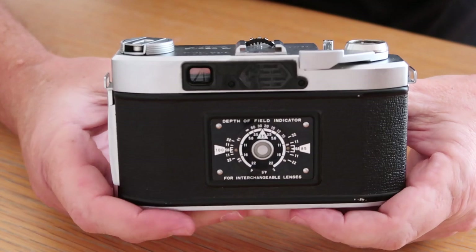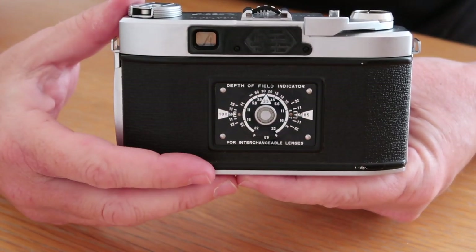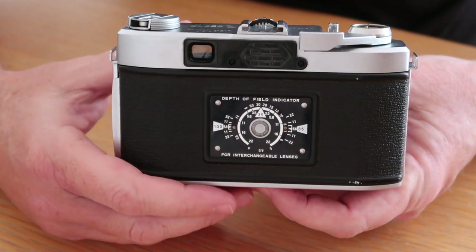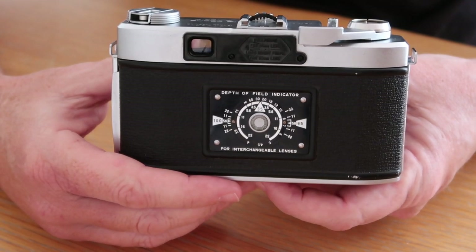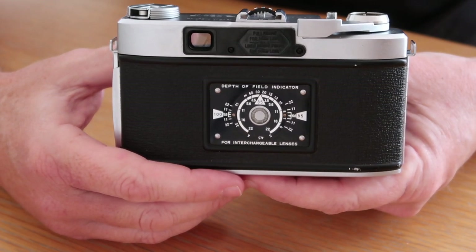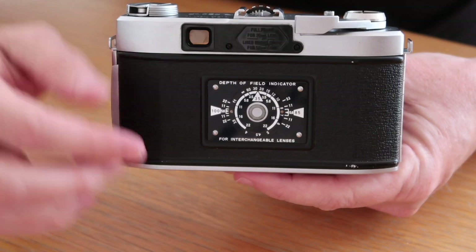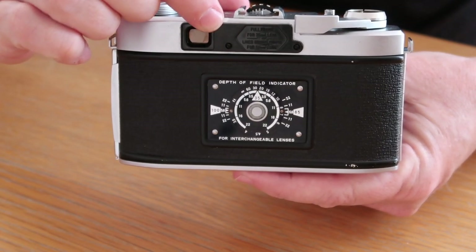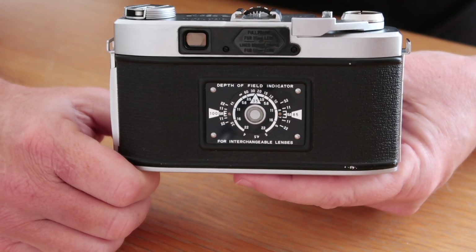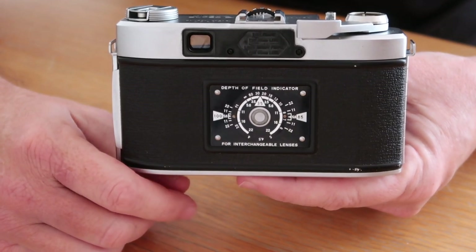Let's take a look at the functions, operation, and how to use the Minolta Super-A, starting from the back of the camera. There's an indicator in the middle and a big plastic piece on top. The indicator is a mechanical computer for figuring out depth of field for the various lenses — you select the lens and aperture setting and it tells you what to expect. The black plastic piece on the back is a cover; remove the two screws and underneath you'll find the adjusting screws for the rangefinder. Though the Minolta Super-A was the most complicated rangefinder Minolta made, it has the easiest-to-adjust rangefinder and viewfinder system.